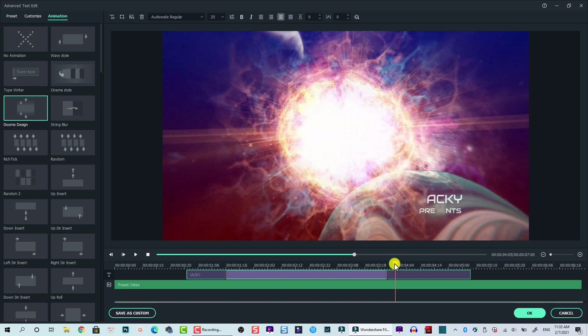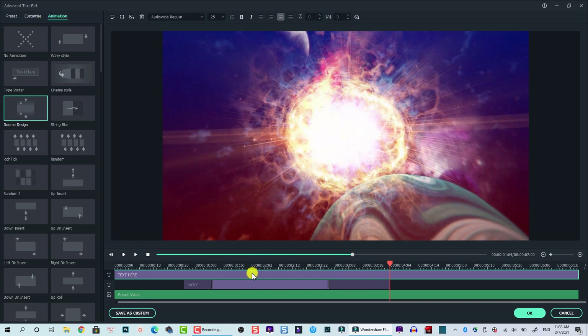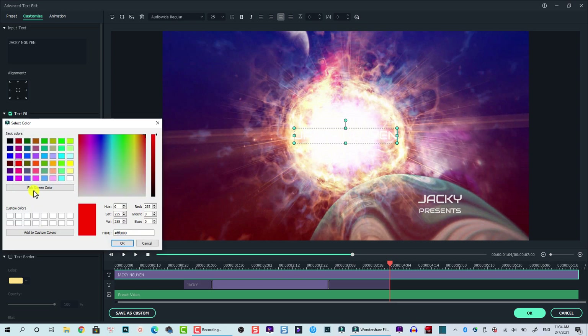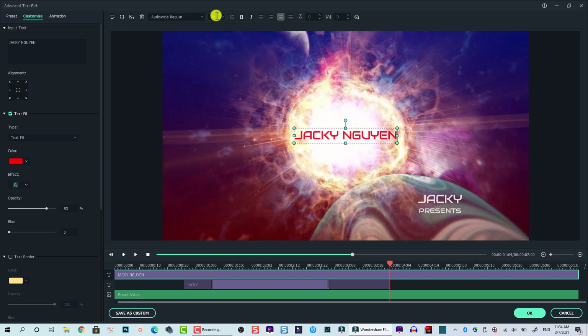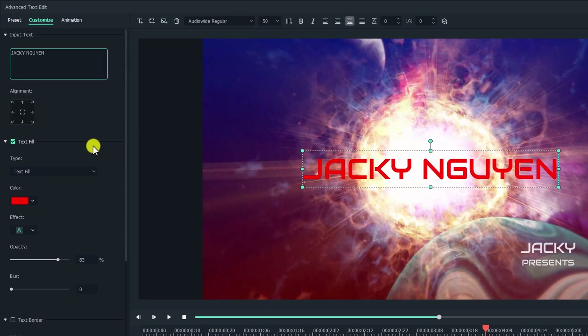At this position I want this text to disappear completely and show our title. So add a new text, click here, and you have a text line here, but it's in white so you can't see it. Double-click on it and go to Customize. Now we can change it to our channel name or movie name — let's say 'Jackie Nguyen', that's my name. Then we can change it to red color. This is the first layer. Also change the size to 50.